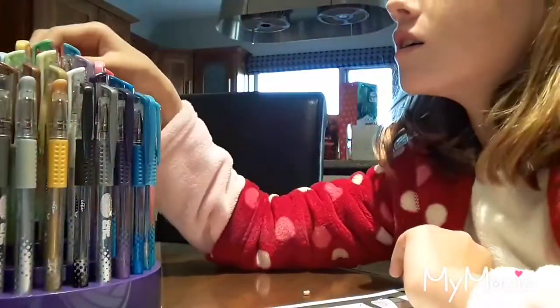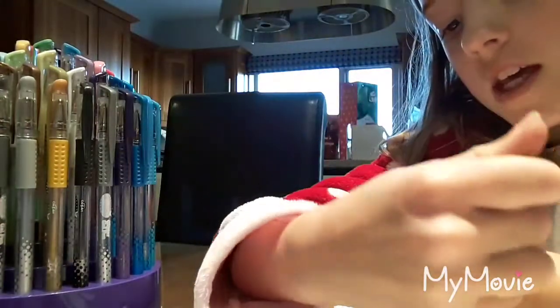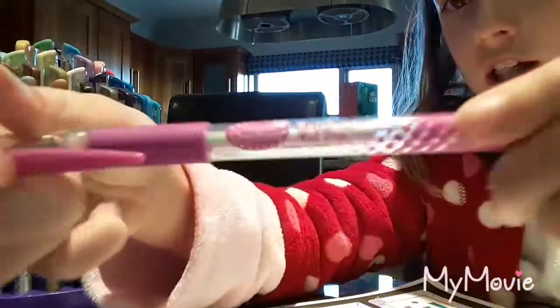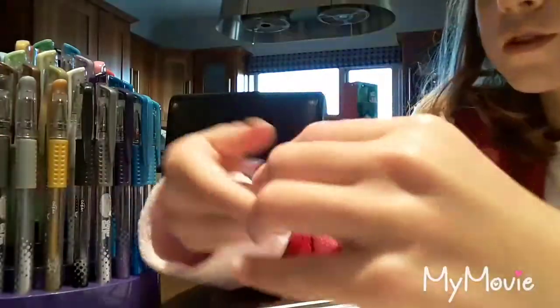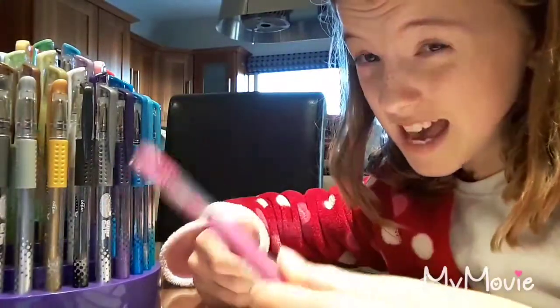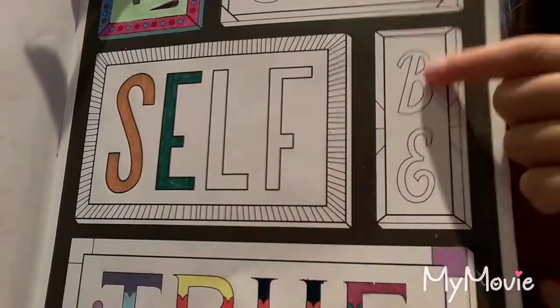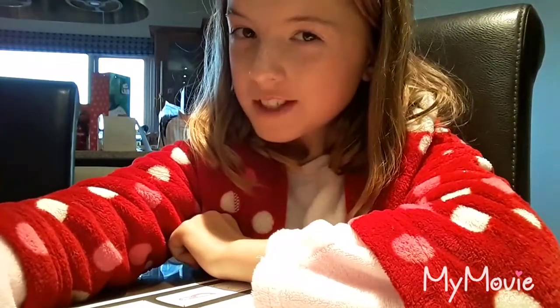I'm going to pick a color — I'm going to use this rainbow gel pen. Those ones are really cool because there's a lot of colors in the same pen. Let's get started. I'm going to color the bee. Okay, I'm done with the bee, now it's time to choose another color.